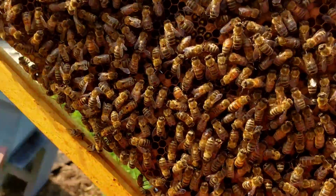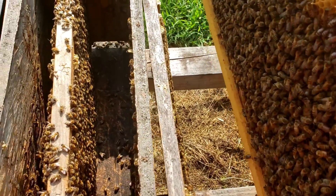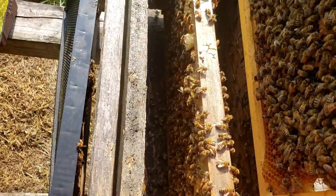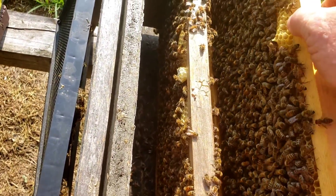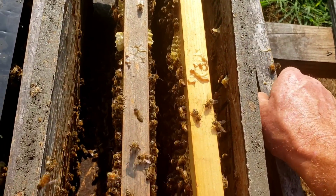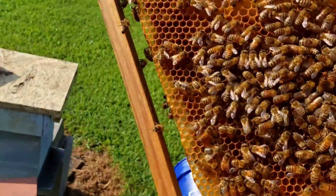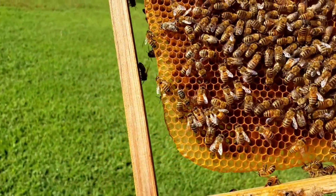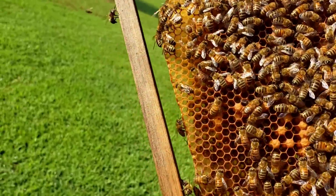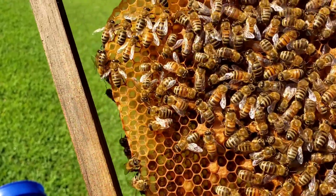It's really grown well. It's basically three frames big now — so it's a baby hive, it's still growing, it's got a long ways to go, it's not very old. See this frame here — it's peppered full of eggs. Then I got one frame sitting on the outside, a plastic frame with some honey on it.